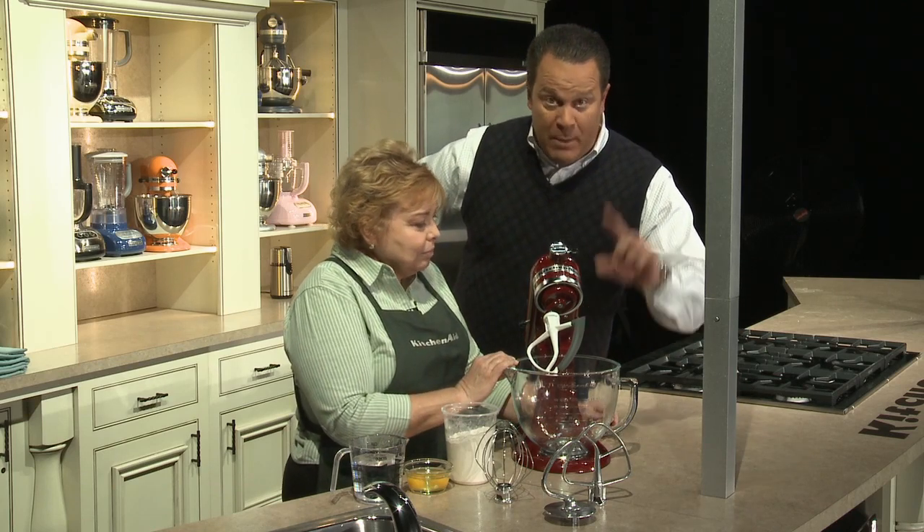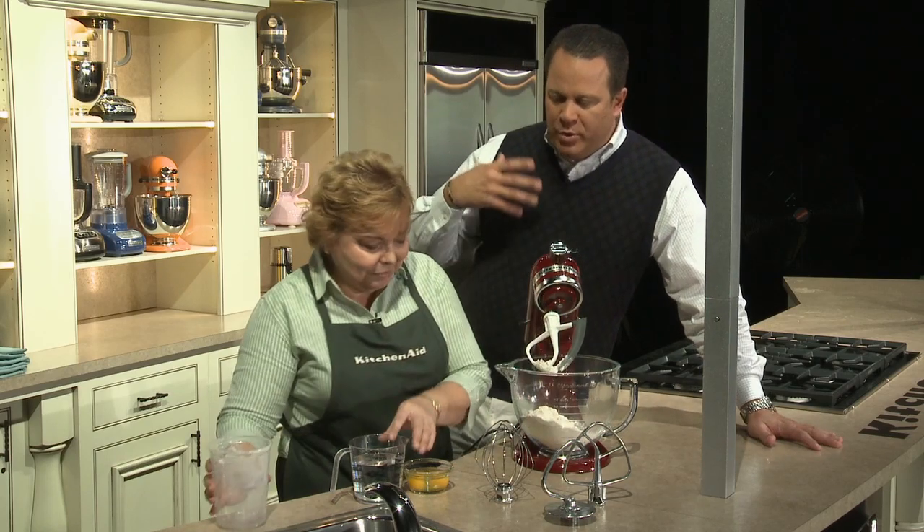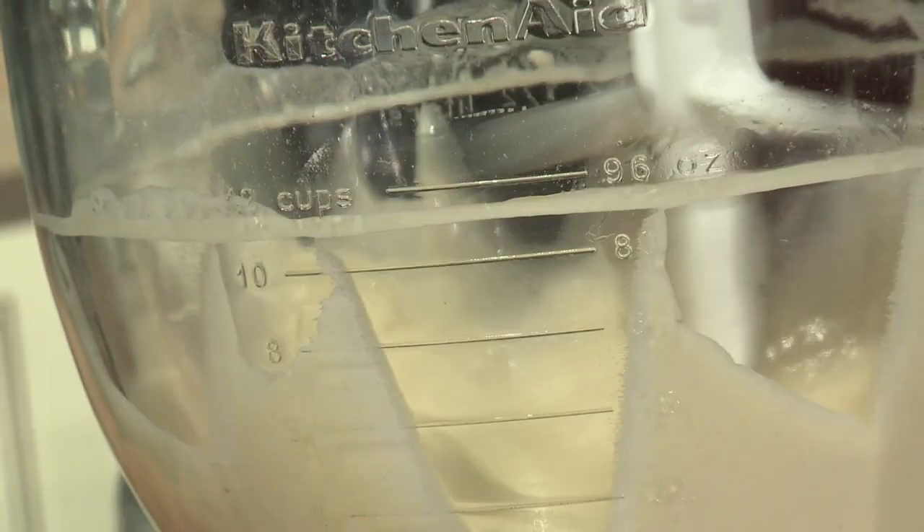What's really marvelous about the Flex Edge, and we'll show you in a moment, is that as you're creaming your butter and sugar or doing a cake batter, it scrapes the bowl as it mixes.